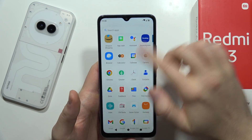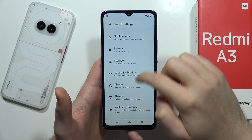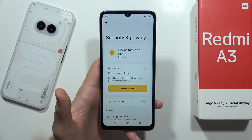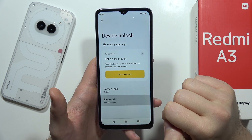If you want to enable it, you have to go into the settings. Scroll down and navigate into the Security and Privacy. From there, move into Device Unlock and select Fingerprint.